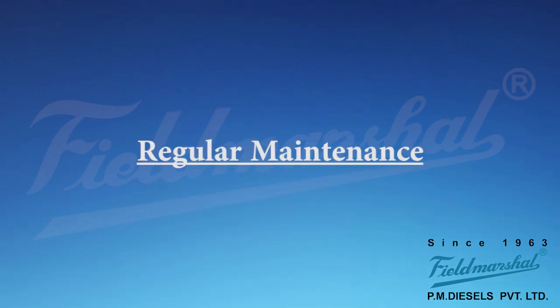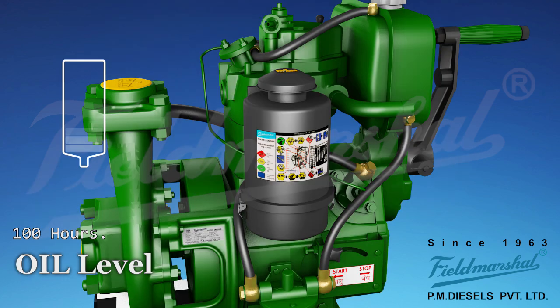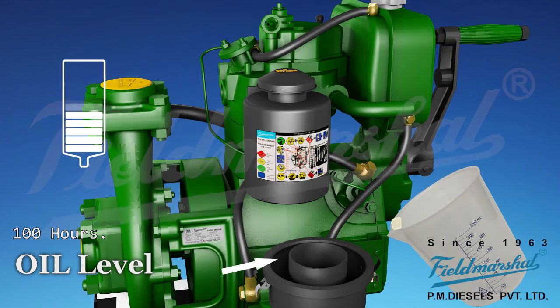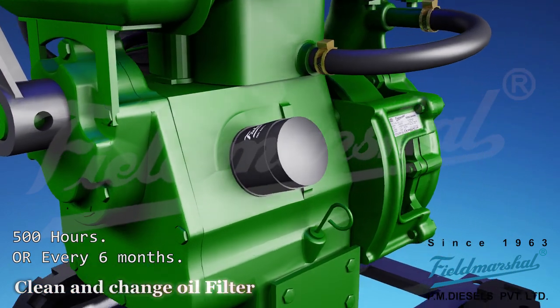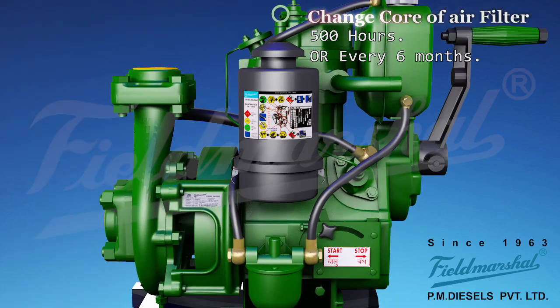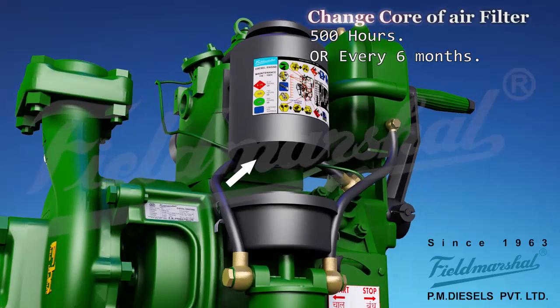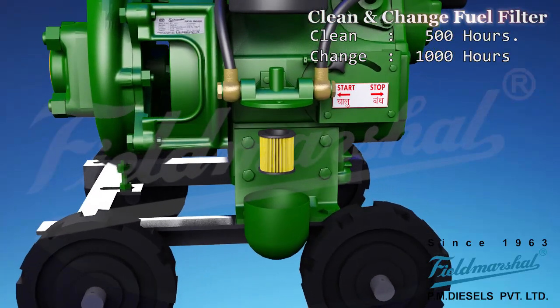Regular maintenance. Check and tighten the nuts daily. Check and fill engine oil every 100 hours. Change oil filter after 500 hours or every 6 months. Clean fuel filter at 500 hours and change at 1000 hours.